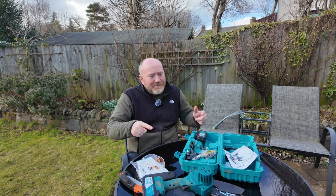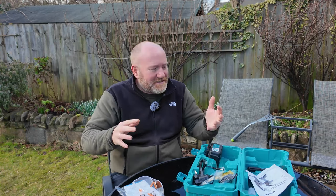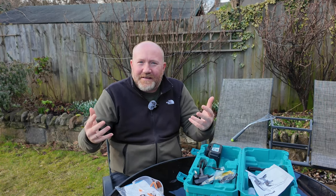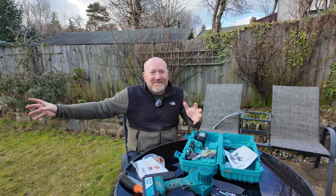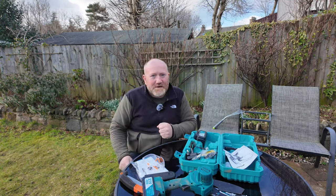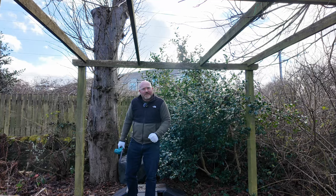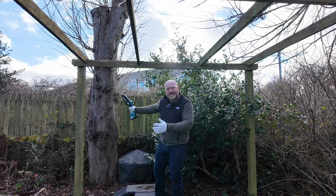I suspect what you probably want to see is less of me taking this out of a box and more of me trying to not cause myself an injury. I have no wish to lose a limb, a finger, or a hand or anything like that. But we'll go down there and try it on some different branches, different sizes, and see how it works in practice.